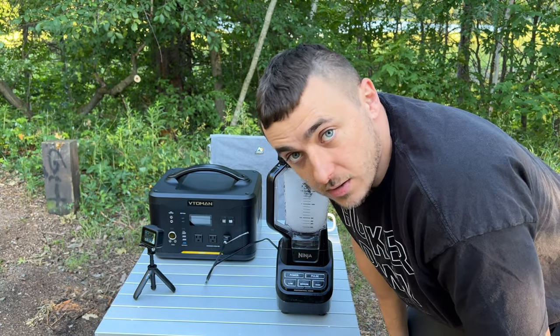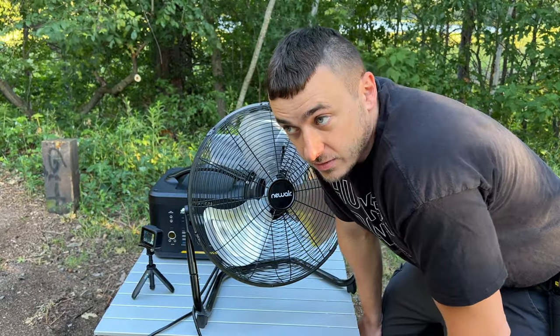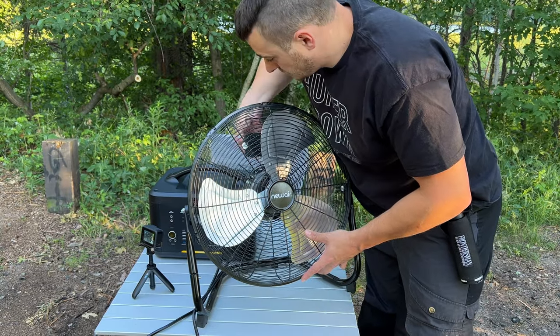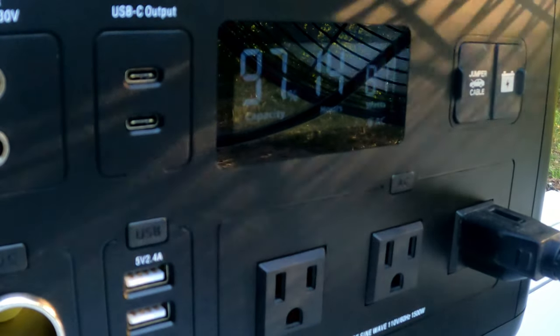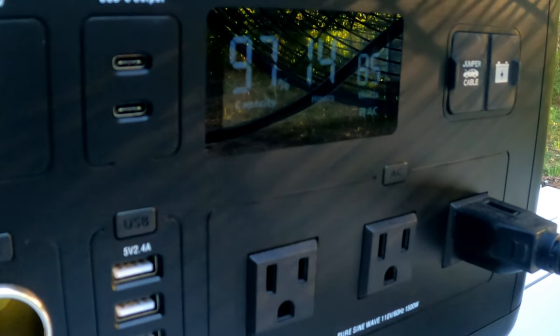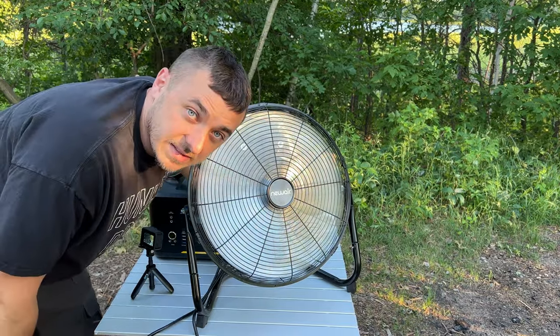The blender is pulling about 330 watts — no issue for the Veto Man. Next I've got a shop fan that pulls about 80 watts. This is a good option for those who can't afford a portable AC but still want to stay cool in their vehicle for van camping or tent camping. On low it pulls about 80 watts, medium about 85 watts, and high about 95 watts — let's round that to 100 watts on high.